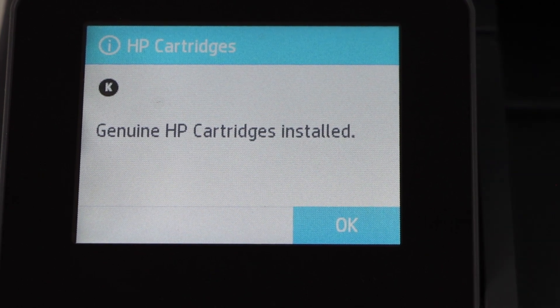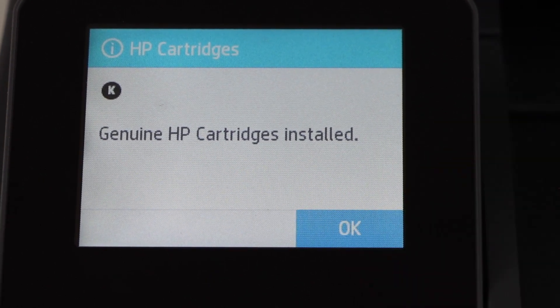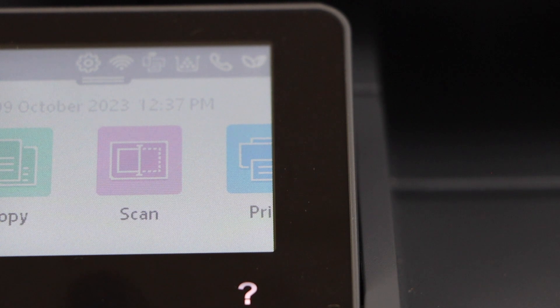The ink toner is already pre-installed, so press OK. The next step is to go to your Windows laptop.